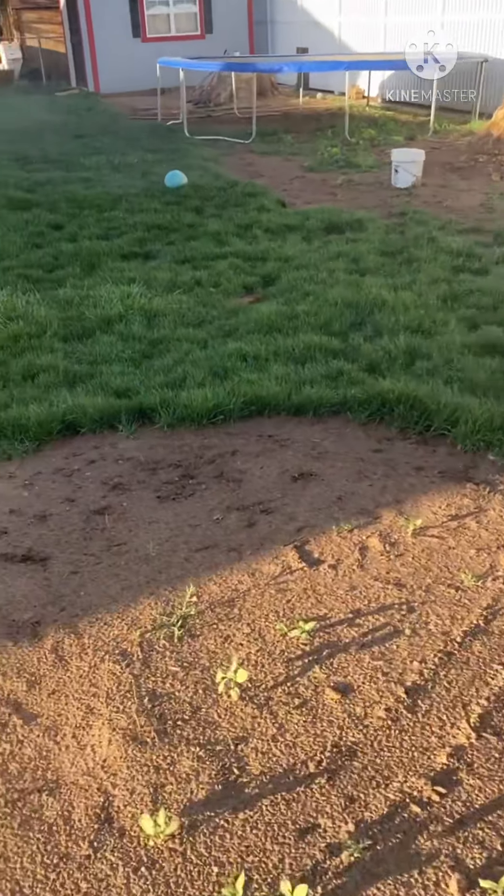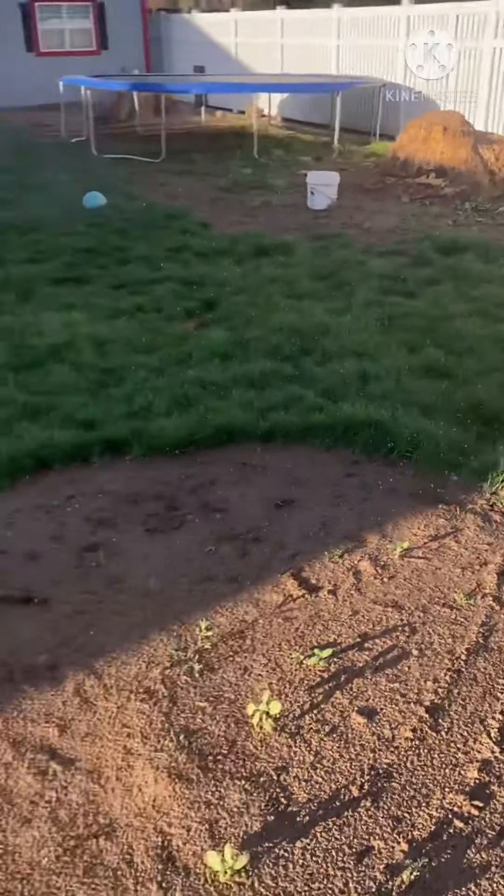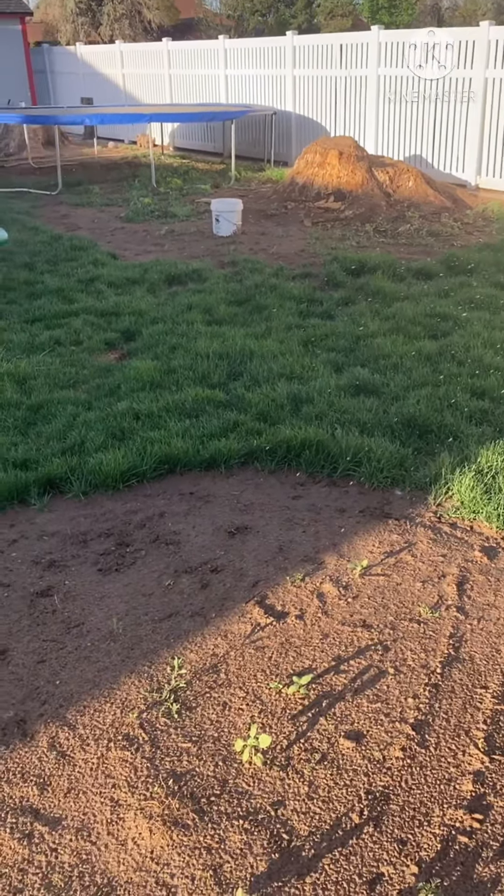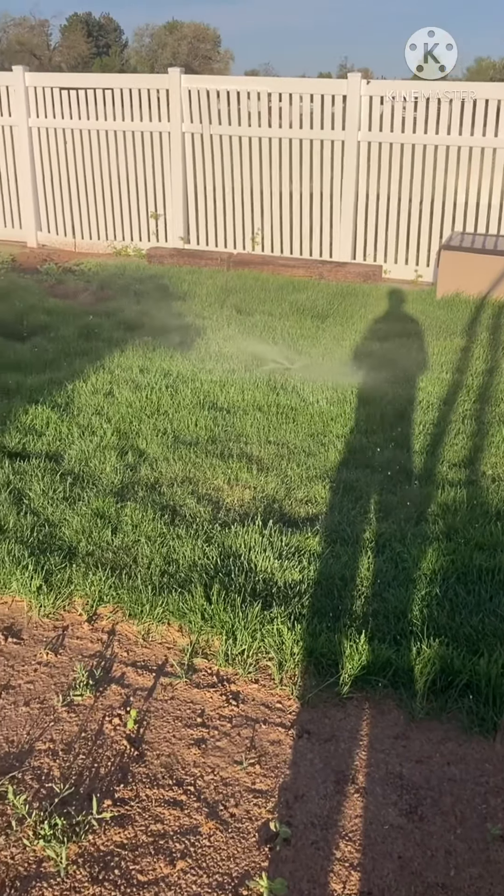Zone 5 should be off in about 30 minutes and then Zone 6 will turn on and be on for 35 minutes, so it should be done about 8:40. I hope you all enjoyed this and I'll keep you updated.